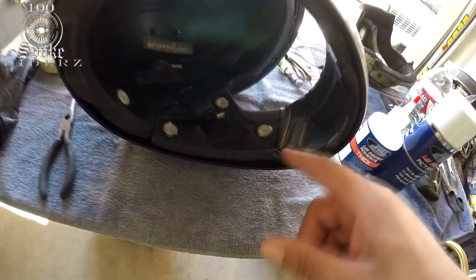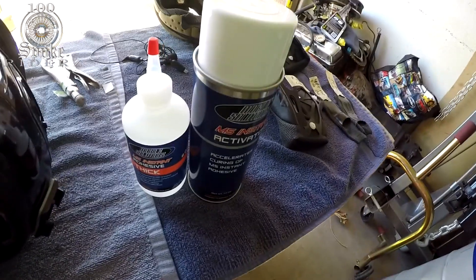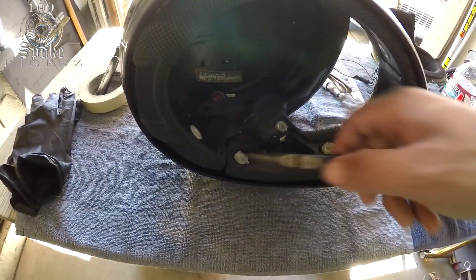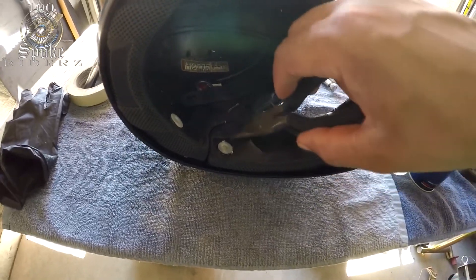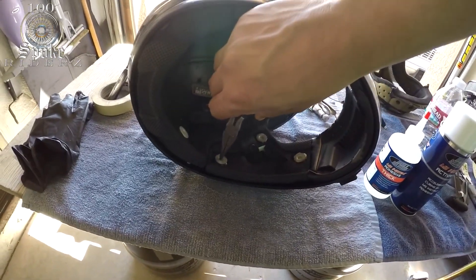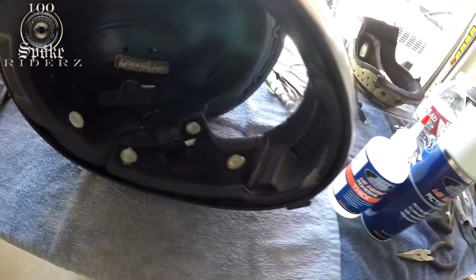I got all three tabs glued back in — I needed both hands so I didn't film it, but here's how I did it. I used the glue and filled up the holes, stuck the little plastic pieces in there, and held them down with needle nose pliers. Then I squirted the activator on them, held them down for 30 seconds, and let them go. Each one is on there solid as a rock right now.